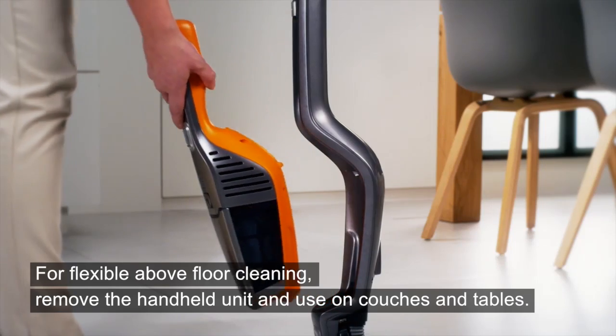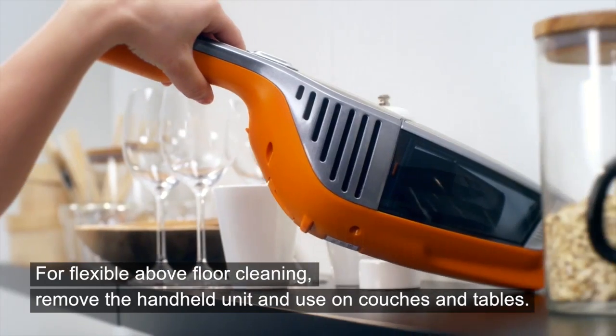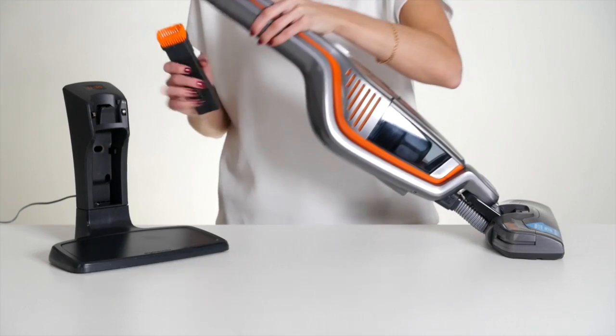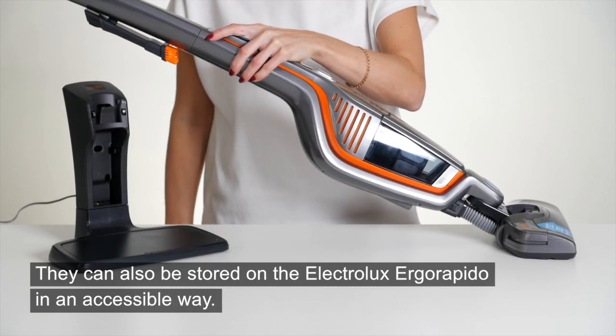For flexible, above-floor cleaning, remove the handheld unit and use it on couches and tables. Use the accessories that are placed in the charging unit for cleaning crevices and hard-to-reach areas. They can also be stored on the Electrolux Ergo Rapido in an accessible way.